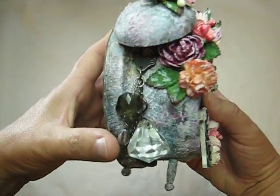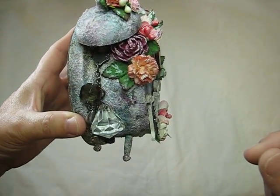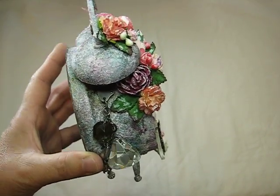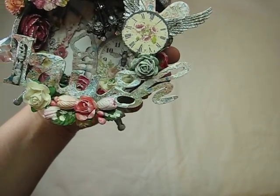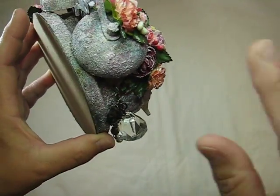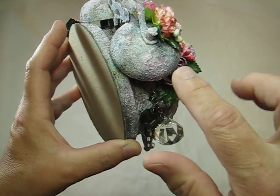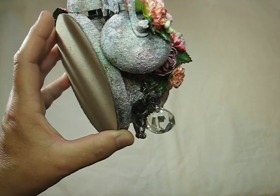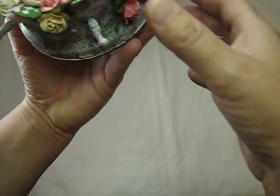I gessoed it up and I sprayed it with seven or eight different sprays to get the color that I wanted to match the paper line, which is the Lyric — and you can't really see it now, but it's in there. And then I used some texture paste all over it — handmade with sand and some acrylic paint. So it's all textured all over the entire thing.